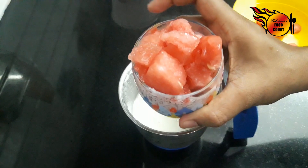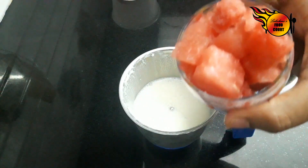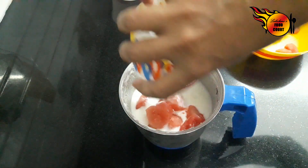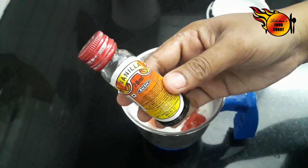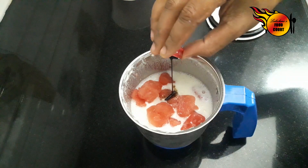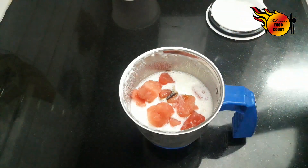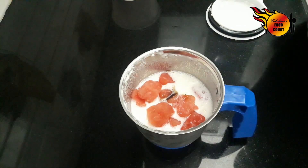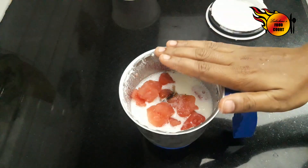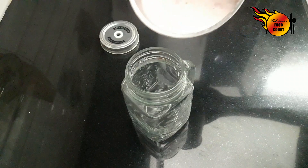Mix it in a glass with watermelons and put it in a freezer. Add 4 cups of ice and a vanilla essence. Add a little bit of flavor, then count 2 cups of bowls and mix in a glass with watermelons.